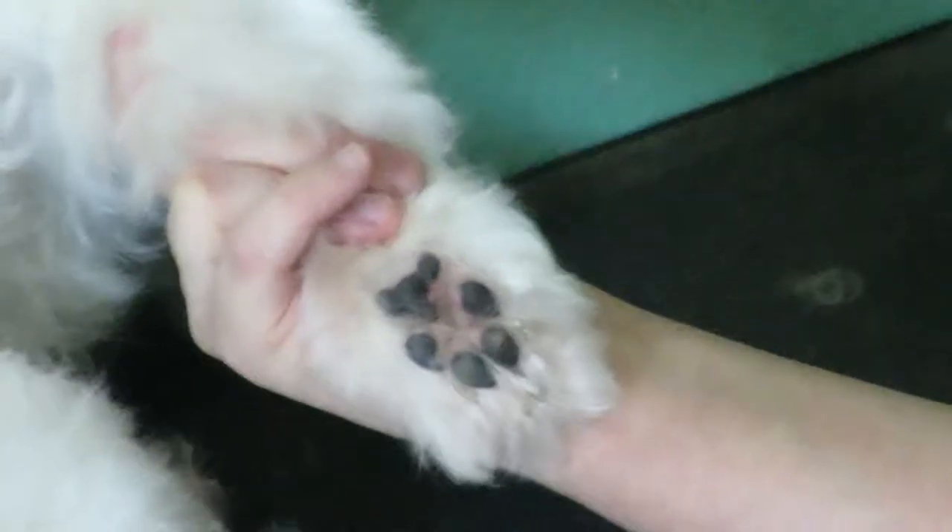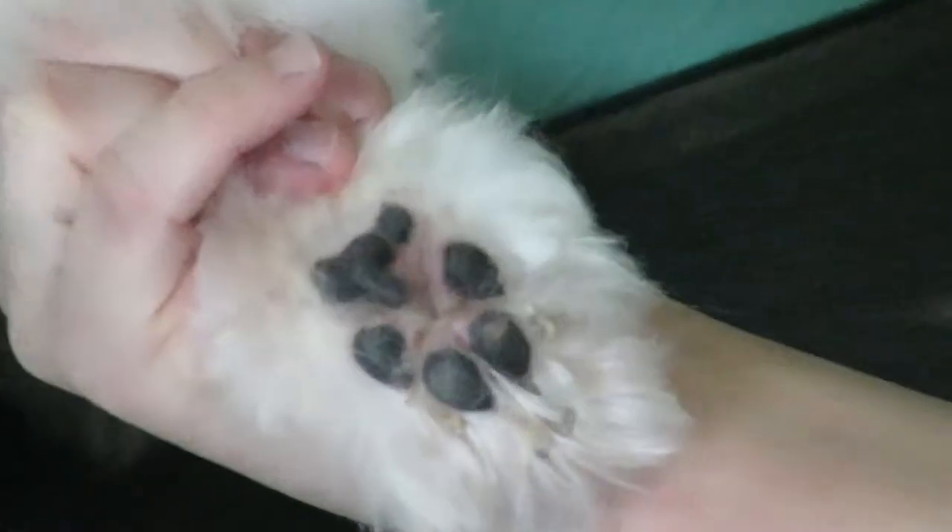And do you see how perfect that is? Let me see if I can go closer. You see that now his pad is exposed. So then we're going to do the back leg.